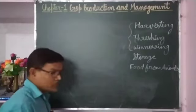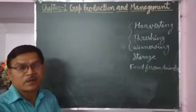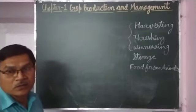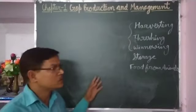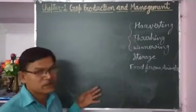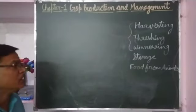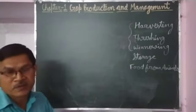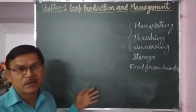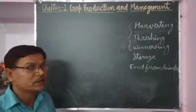Storage of crop yield is necessary because whatever crop is produced is produced in a particular season — wheat in the rabi season, rice in the kharif season — and it must be stored so it is available until the next crop season. Also, the government keeps a buffer stock. Buffer stock is kept so that in adverse conditions — such as floods, drought, or monsoon failure — the government can supply food grains to affected people. That is why storage of food grains is necessary.